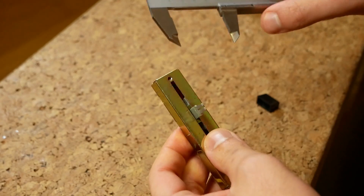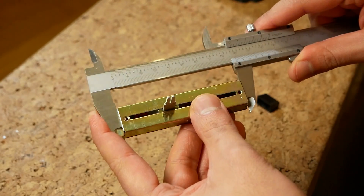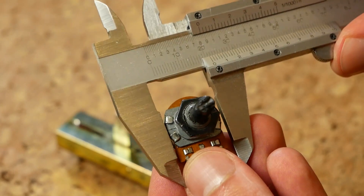After that I ended up with all these pieces and I modeled them in CAD. So with an accurate model of all these sliders and buttons, I can build a case around it.